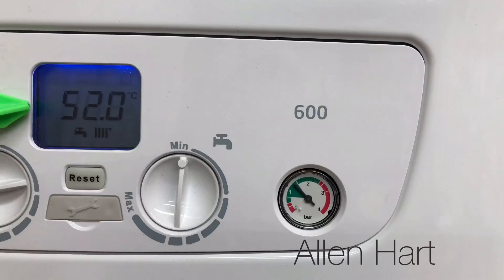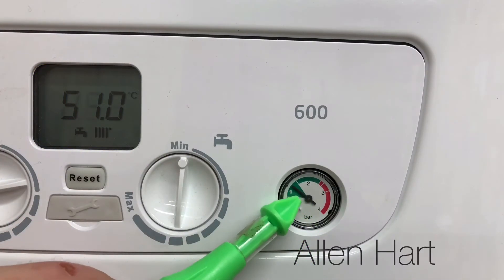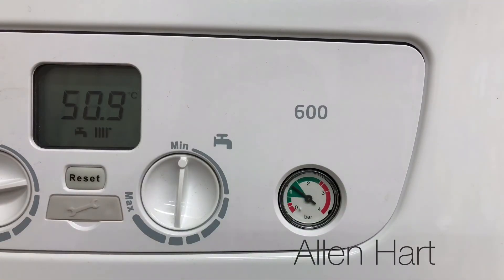The fault code on the boiler has gone off, so now you should have hot water and heating again. One thing to make sure: don't put too much pressure in, because if you do it could be very difficult to get that back out again.